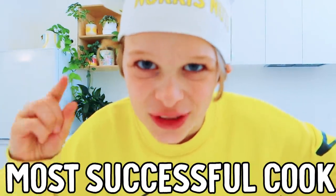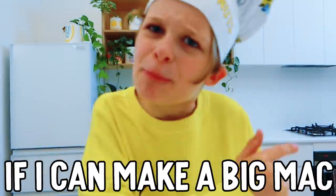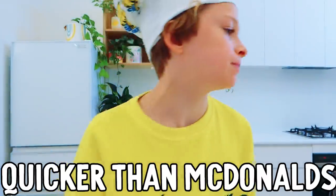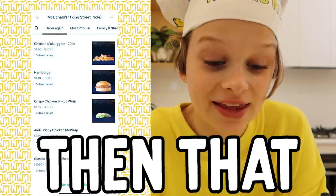What's a better way to do that instead of going up to the most successful cook in the world? McDonald's! I'm going to see if I can make a Big Mac quicker than McDonald's. I'm so nervous — this is going to take 30 or 40 minutes. Can we make a Big Mac quicker than that?